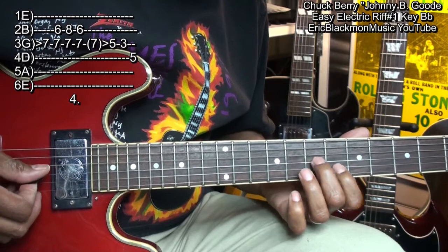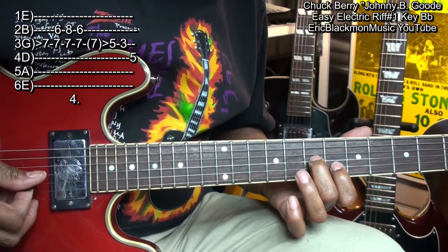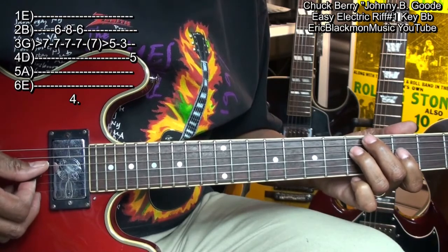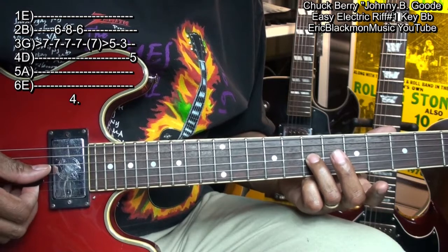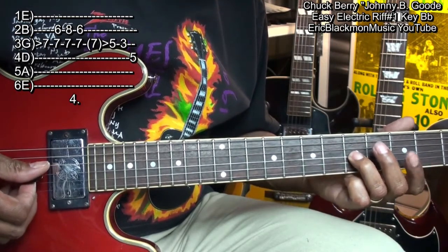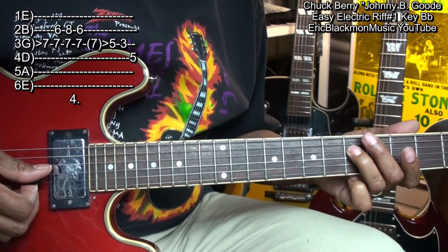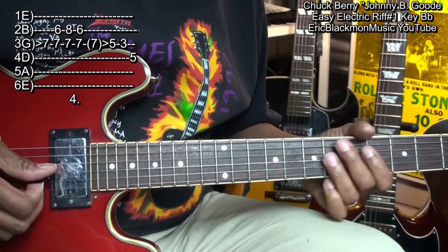So that's that, and we're going to finish with this. We're going to start here at fret 7 on the G string, slide down to 5, go to 3 on the G string, and end on the D string, fret 5. And here's the whole thing one more time.